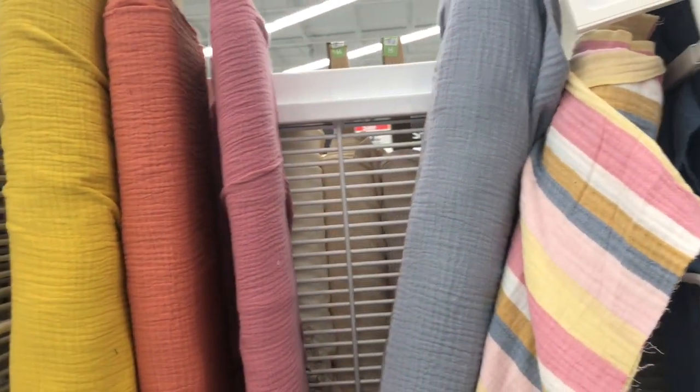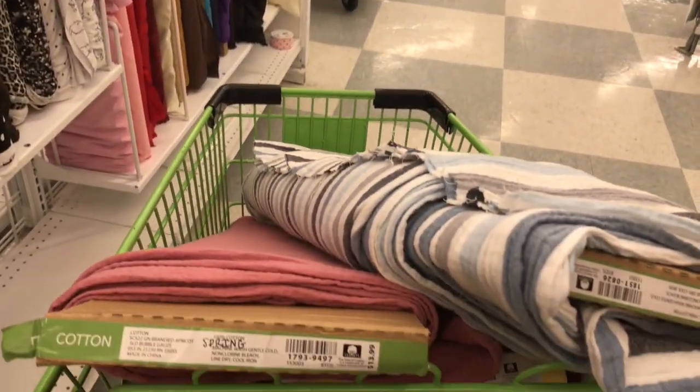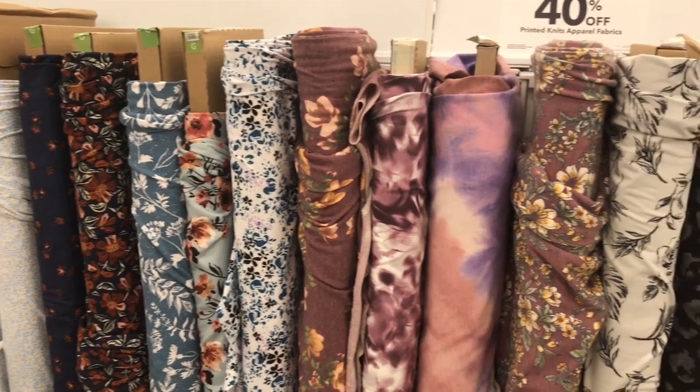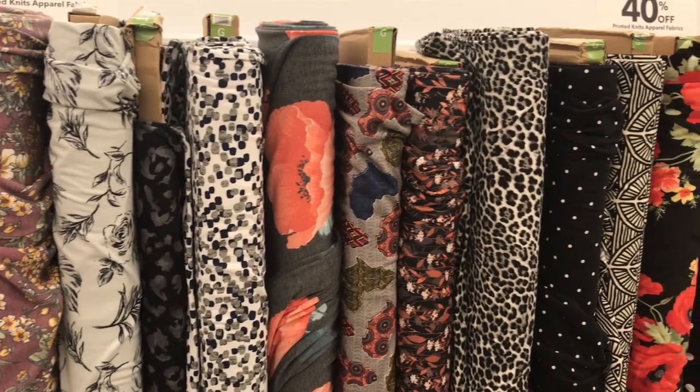Again I'm finding some double gauze, and here are some solids this time around. I've picked out two — this rose one and this gray and blue one — which I think will be great to make some swaddle blankets for an upcoming video. Moving over to the knits, unfortunately everything I'm finding is polyester, and I don't recommend that for baby clothes and especially not for pleating.